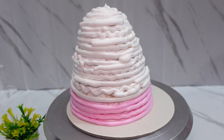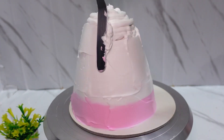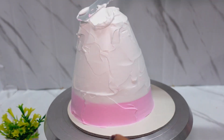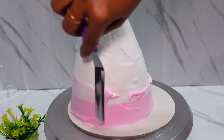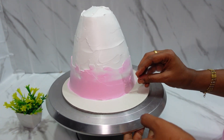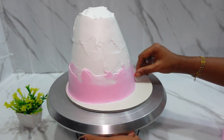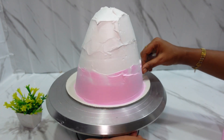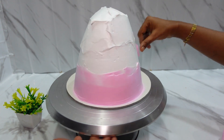Use the palette knife and spread the cream evenly. Spread the cream using a thin scraper with an OHP sheet. Thin scrapers are ready-made.